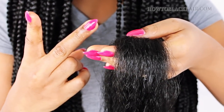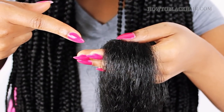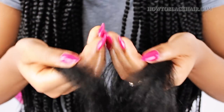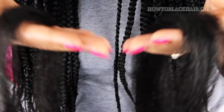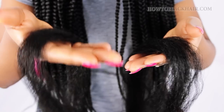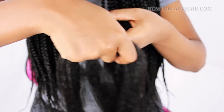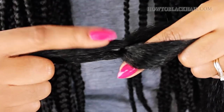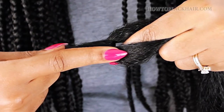Now divide your section into two pieces — one piece has to be smaller than the other. You're pinching off about a third of its original size for the smaller leg. Now with that smaller leg in my right hand, I'm going to wrap it around the bigger leg, and that's going to create three equal legs to my braid. So that way this third-size piece actually turns into an equal part, and these are the three legs that you see here.